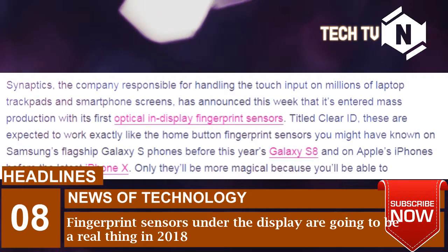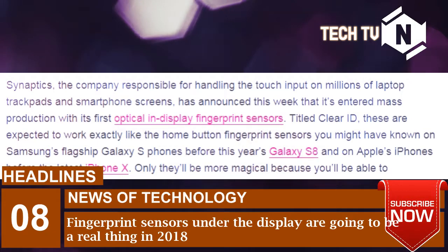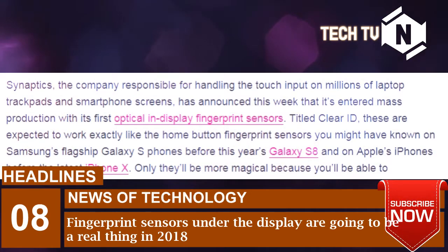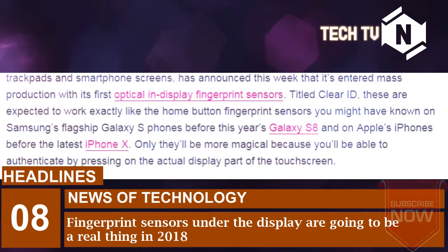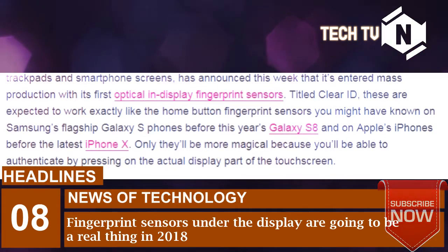Synaptics, the company responsible for handling the touch input on millions of laptop trackpads and smartphone screens, has announced this week that it's entered mass production with its first optical and display fingerprint sensors. Titled Clear ID, these are expected to work exactly like the home button fingerprint sensors you might have known on Samsung's flagship Galaxy S phones before this year's Galaxy S8 and on Apple's iPhones before the latest iPhone X — only they'll be more magical because you'll be able to authenticate by pressing on the actual display part of the touchscreen.